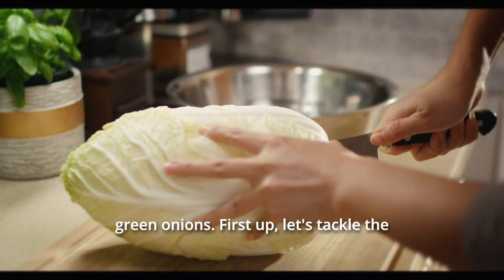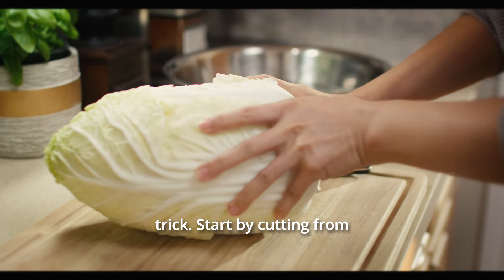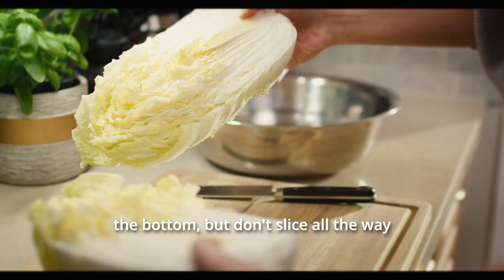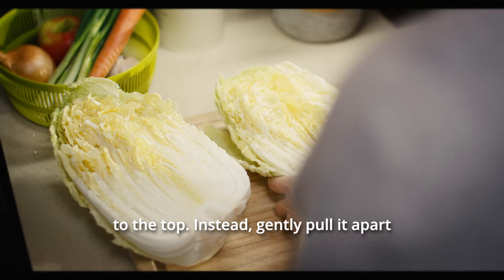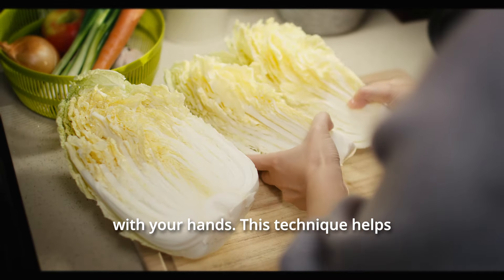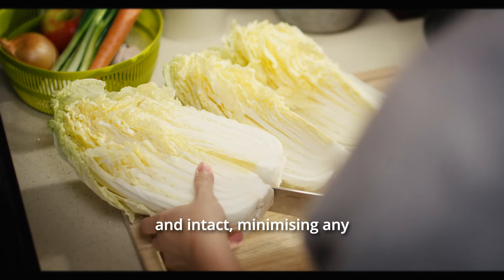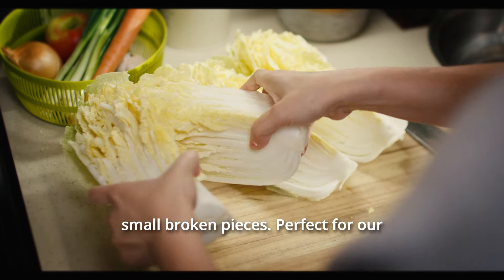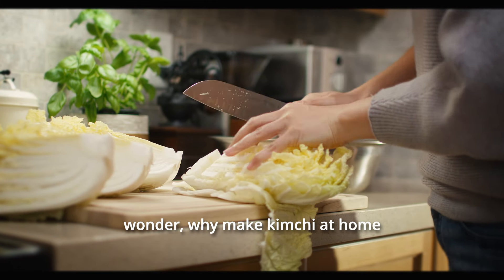First up, let's tackle the cabbage. Here's a little trick: start by cutting from the bottom, but don't slice all the way to the top. Instead, gently pull it apart with your hands. This technique helps keep the leaves large and intact, minimizing any small broken pieces — perfect for our kimchi.